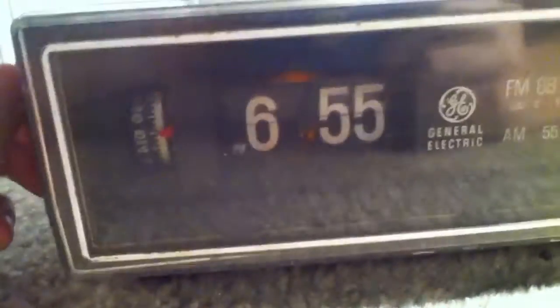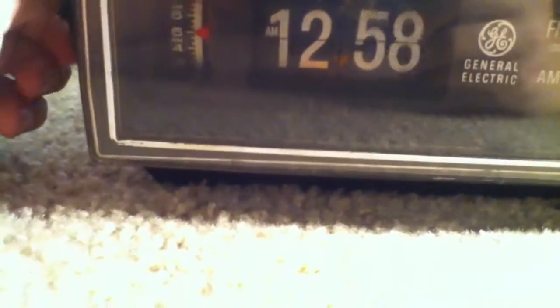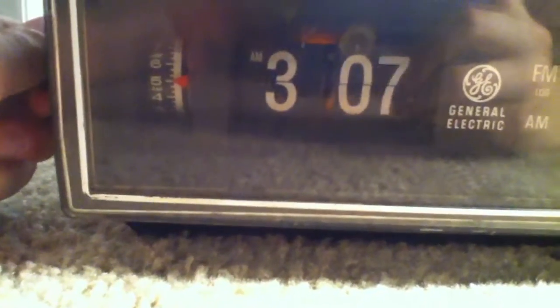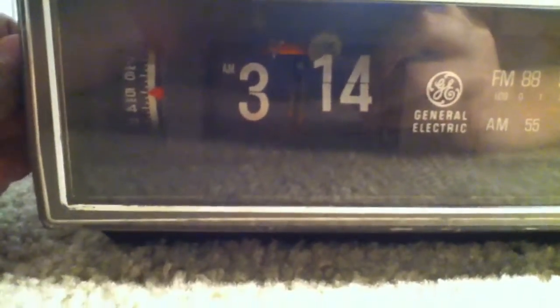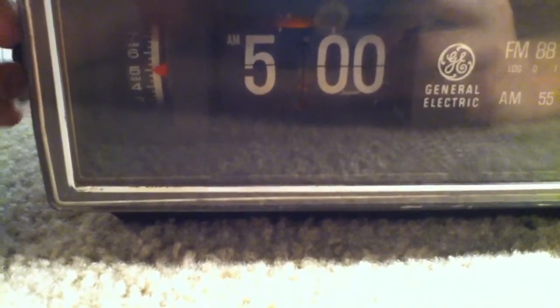And while we are going there, I'll do a little stop at a number. And if you know what it is, good for you. If you know what this number means, you know exactly what I'm going to do right now. But now we'll go to 5 AM.